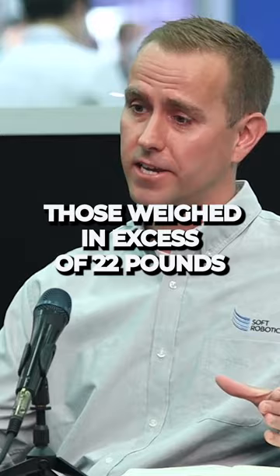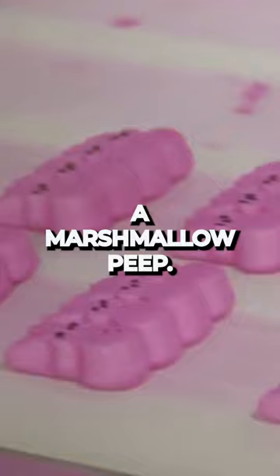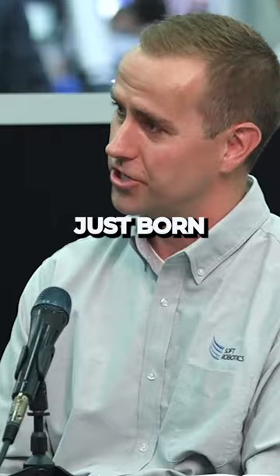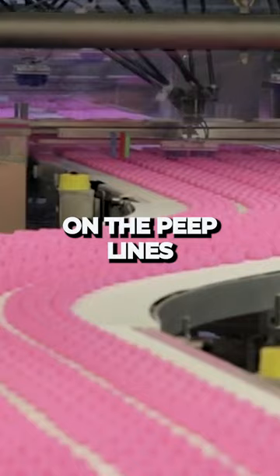It wasn't something we could do with just a few fingers. We ended up having roughly 16 fingers on the tool, and we're doing a lot with smaller items — it could be as small as a marshmallow peep. We have a very large line that's producing peeps. Just Born is the manufacturer of those, and a couple years ago we did an install on the peep lines — it was a retrofit, and so far it's just gone great.